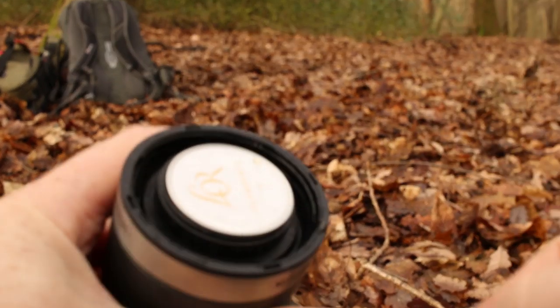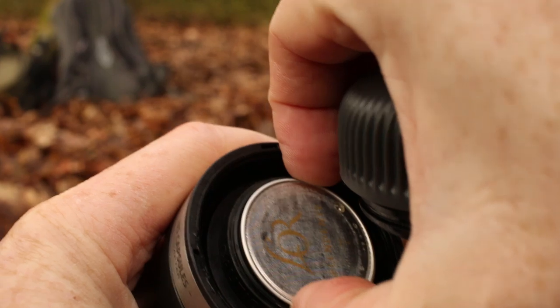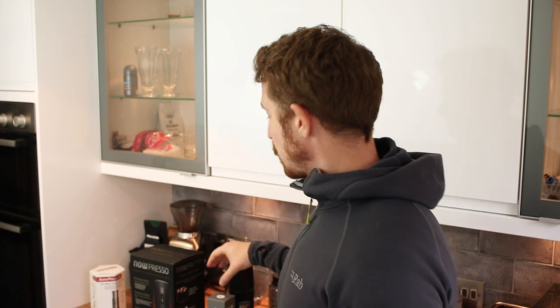I'm going to use it in the NanoPresso with the NS adapter and also hopefully in the NowPresso too, so that would be interesting. So they sent me that — they also sent me this.